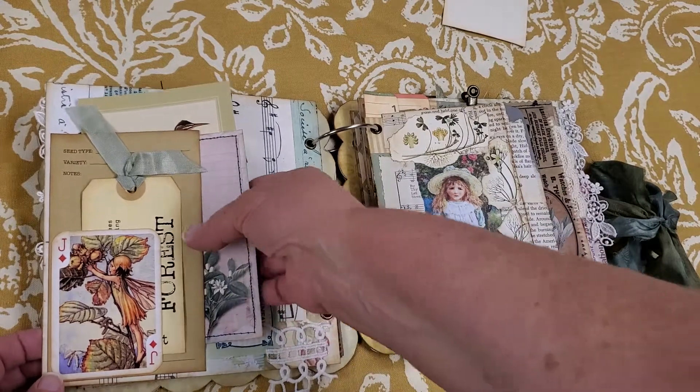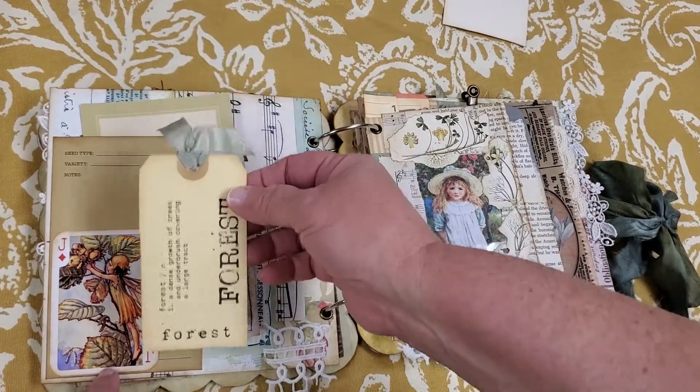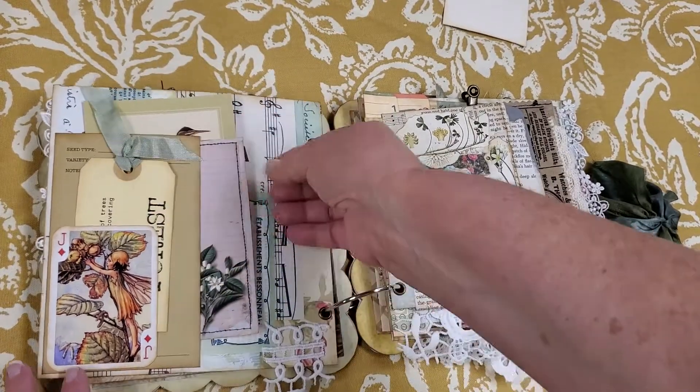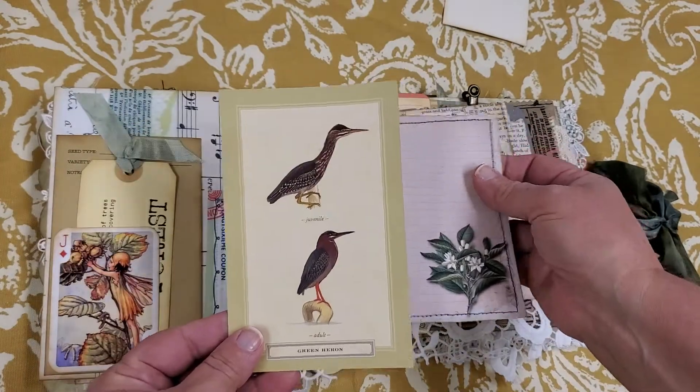Here's another one of those fairy journal cards with a little tuck spot. And there's a journaling card here and a little postcard.